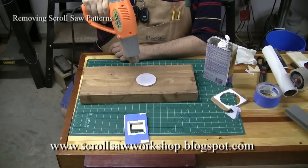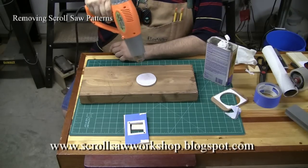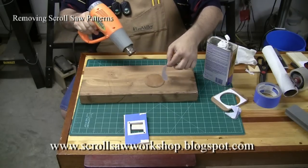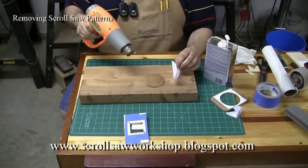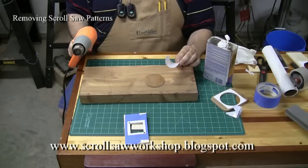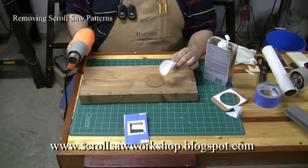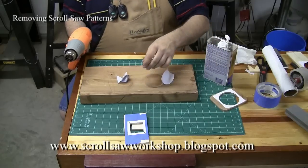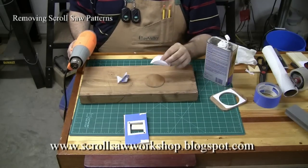You do want to be careful not to overheat the wood and burn it — I've done that a few times. But this is also an effective way of removing the pattern, and you can see that the pattern just peeled right off. That would have actually been a pretty difficult pattern to remove because I intentionally applied a lot of glue to it, more than needed, just to make it hard to get off. It would have pulled off the same way as the other one where the tape came off and the paper remained.